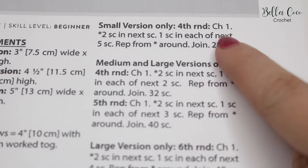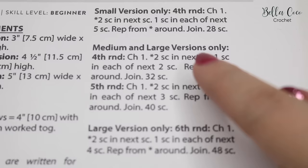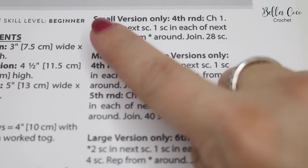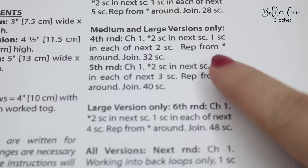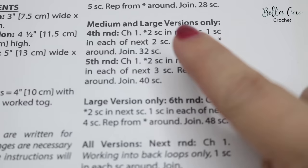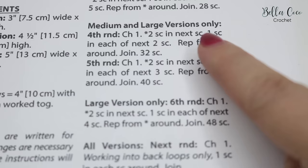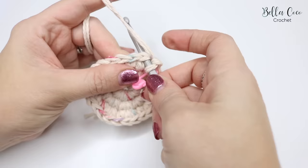This next section of the pattern changes slightly — for the small version you follow one set of instructions, but for the medium and large versions you move to a different set. For the large version, round four is: chain one, two double crochets into the next double crochet, then one double crochet into the next two stitches — a four-stitch repeat — until you have 32 stitches.